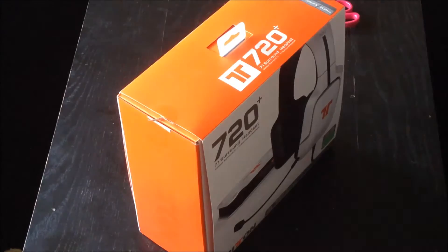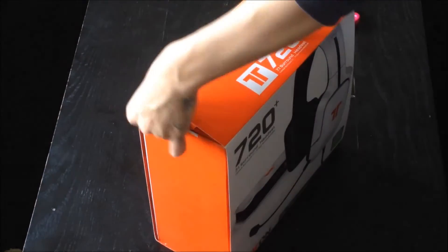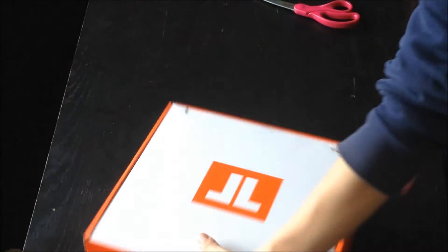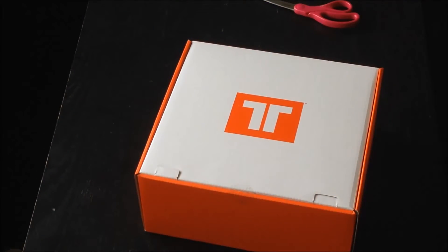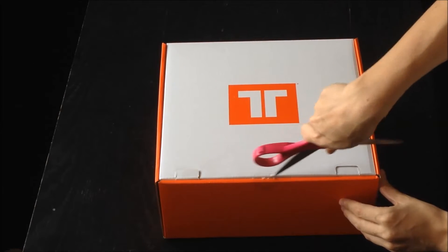Why can I not get this off? Of course, there's a thing right here preventing it from coming off — that kind of makes sense. Let's get into this now. There it is, that's the front. We've got that eventually guys. Let's just give this a little cut as well.